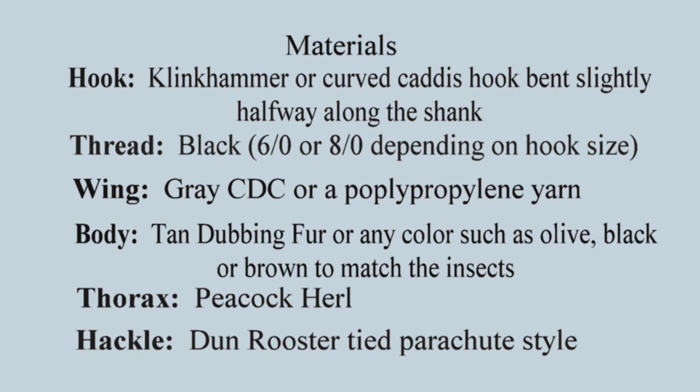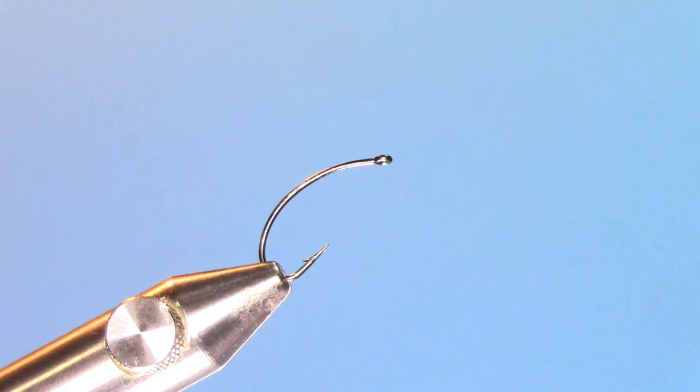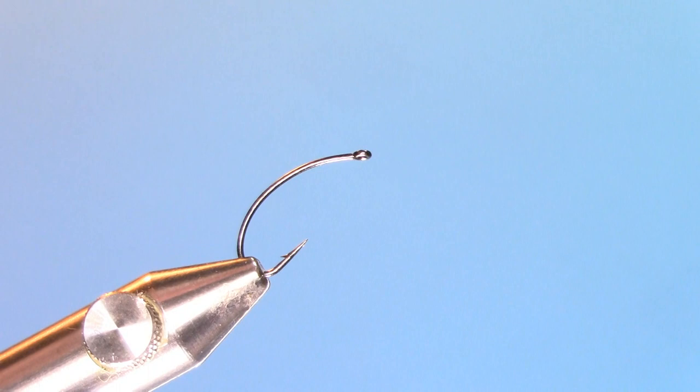Materials for this fly: Hook — you could use a Klinkhammer hook or a curved caddis hook and bend it slightly halfway along the shank. Thread — your option, black 6-0 or 8-0 depending on hook size. Wing — gray CDC or polypropylene yarn. Body — tan dubbing fur or any color such as olive, black, or brown to match the insect. Thorax is peacock curl and hackle is a dun rooster, tied parachute style.